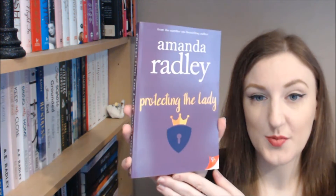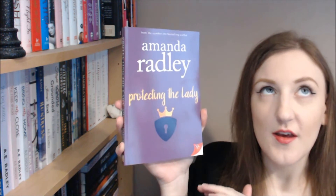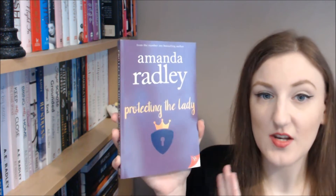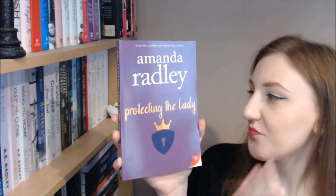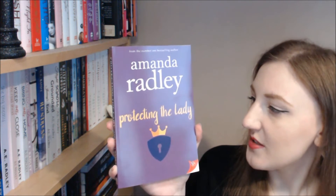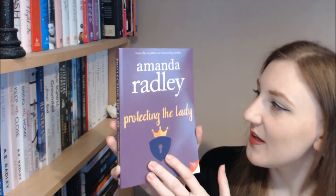I'm really excited to be adding this to my extensive Amanda Rudley collection. This is Protecting the Lady. I absolutely love Amanda's books because they tend to fit a theme — they all look the same and have the same feel, so they look absolutely lovely on the shelf together. Amanda's gone really simple with this, with a lovely, very regal purple background.